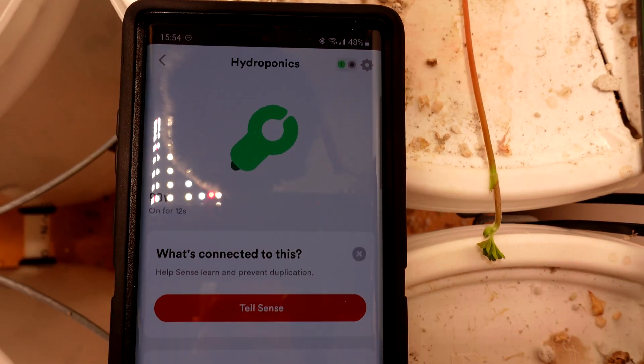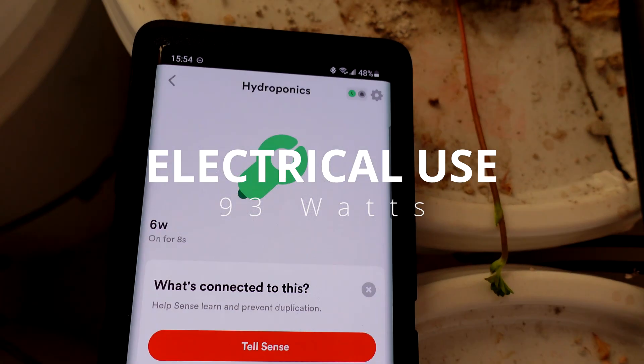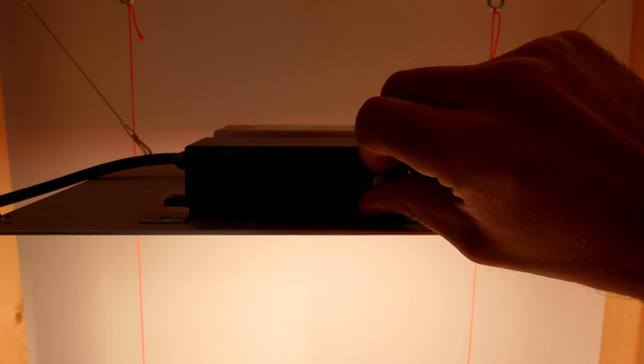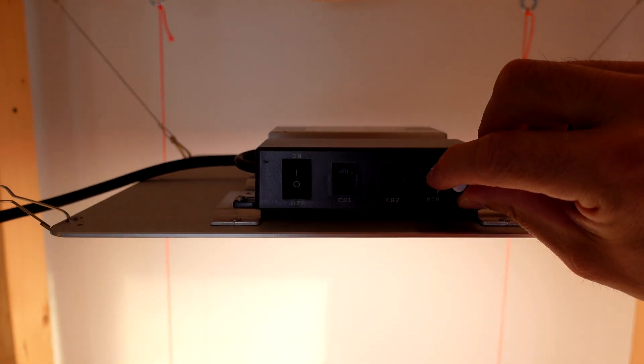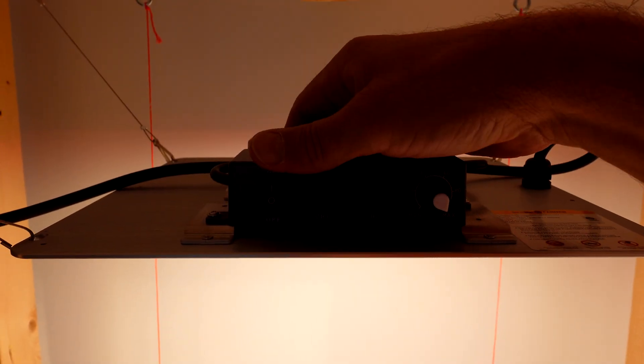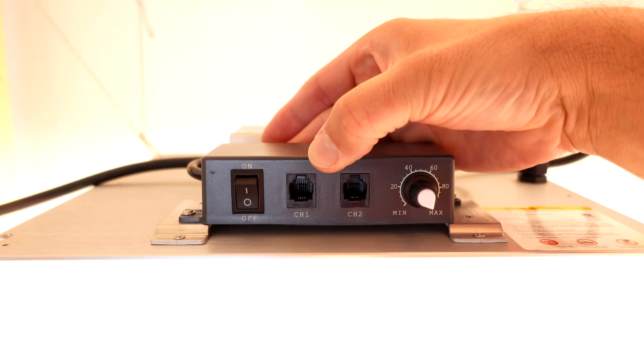I'm going to use Sense to monitor the power. This one is 99 watts with it on and goes down to 6 watts with it off, so that's a total of 93 watts used. The Spider Farmer has a dimmer on the front, or optionally you can turn it off and just turn it on full anytime you supply power. It does have a remote connection as well — that's what the little phone jacks are for.